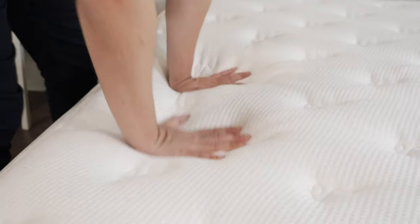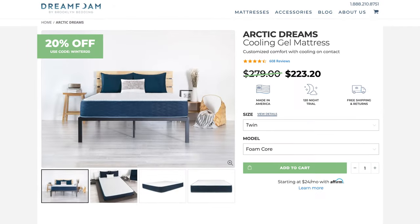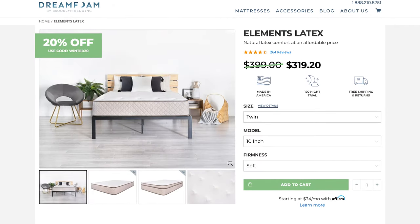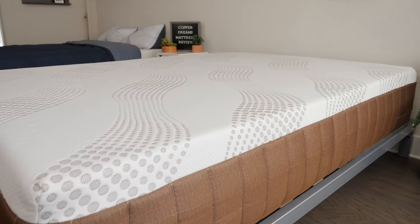DreamFoam mattresses come from Brooklyn Bedding, and this company already has a great reputation for making affordable mattresses that are also very high quality. What's great about the DreamFoam line is that they're even more affordable than traditional Brooklyn Bedding mattresses. There are several different kinds of DreamFoam mattresses — you've got the Arctic Dreams, DreamFoam Elements Latex, and Chill Memory Foam. But today, we're specifically looking at the DreamFoam Copper Dreams.